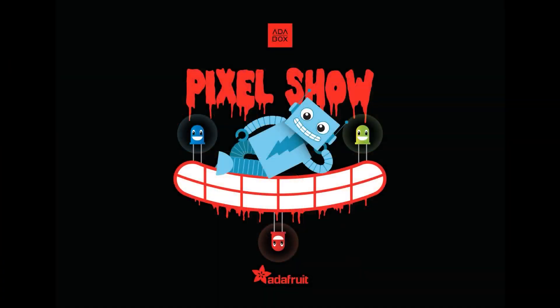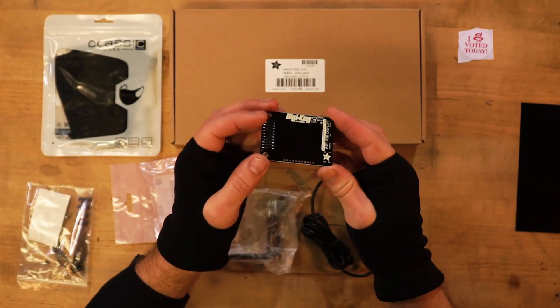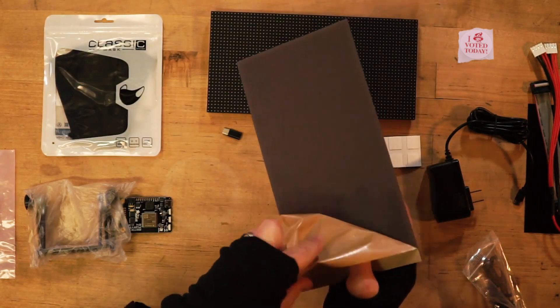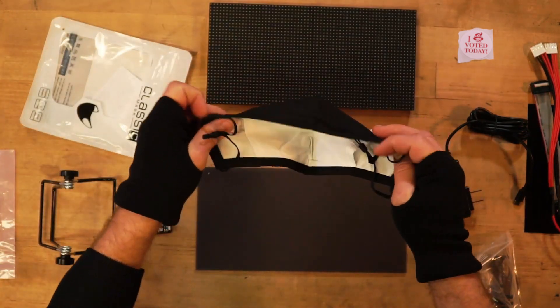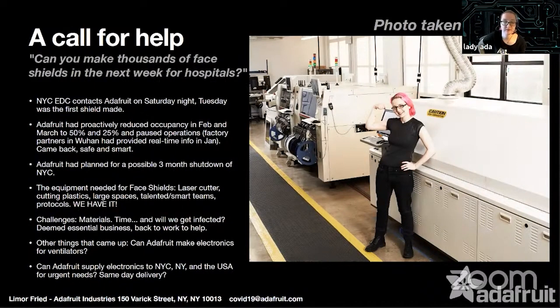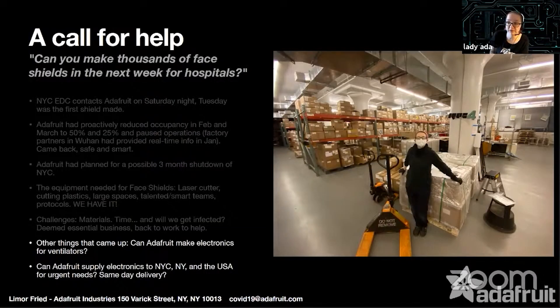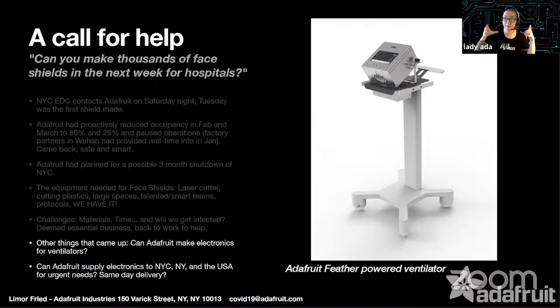AdaBox 16 should already be in subscribers' hands and there's an unboxing video on Adafruit's YouTube channel. Inside the box there's an Adafruit Matrix Portal, a 32 by 64 RGB LED Hub 75 matrix, and a nice big piece of black LED acrylic for diffusion, plus accessories like hardware, a power supply, a cloth face mask, and an ear saver. Make sure to check out the video to see John Park dressed up as Riff Raff from the Rocky Horror Picture Show. You can also watch Lady Ada's keynote from Empire State Maker Faire on the Maker Faire YouTube channel — a timeline of Adafruit's path through 2020, plus great advice about being helpful even outside your area of expertise.